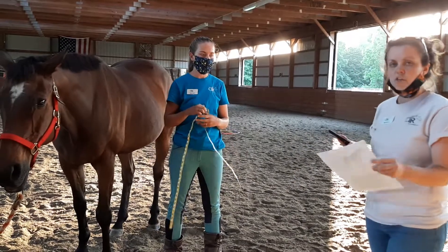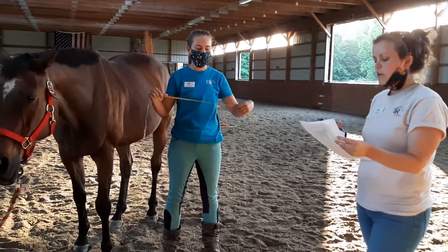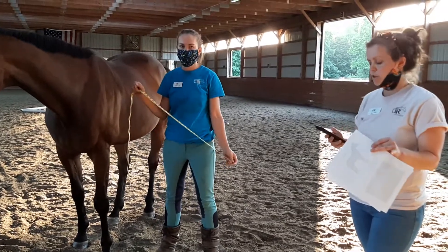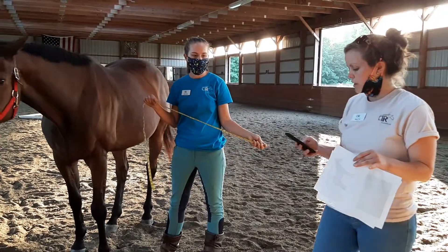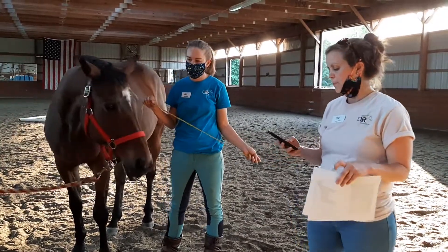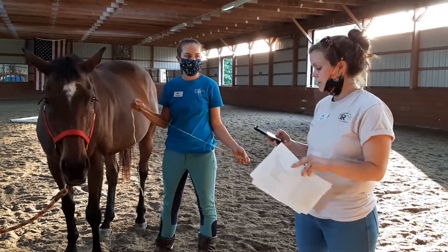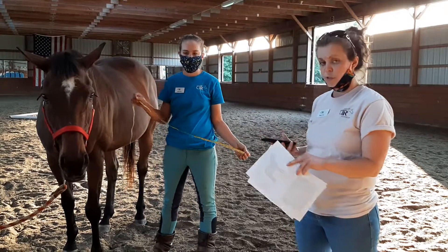For the formula — and you will get a copy of this — we're going to multiply the heart girth times the heart girth again. So 74 times 74 equals 5,476.